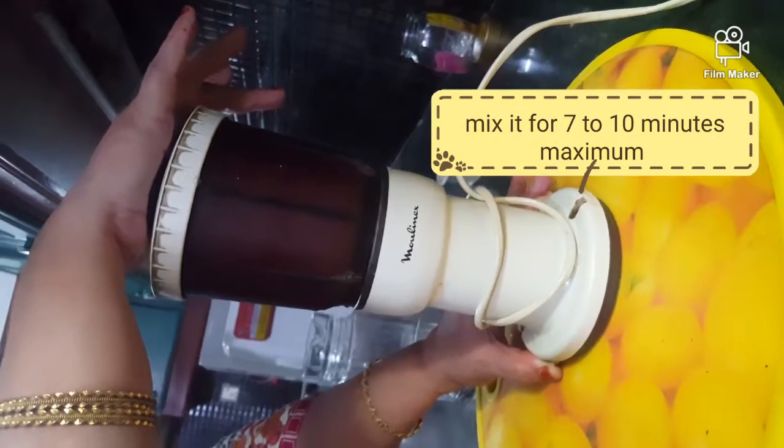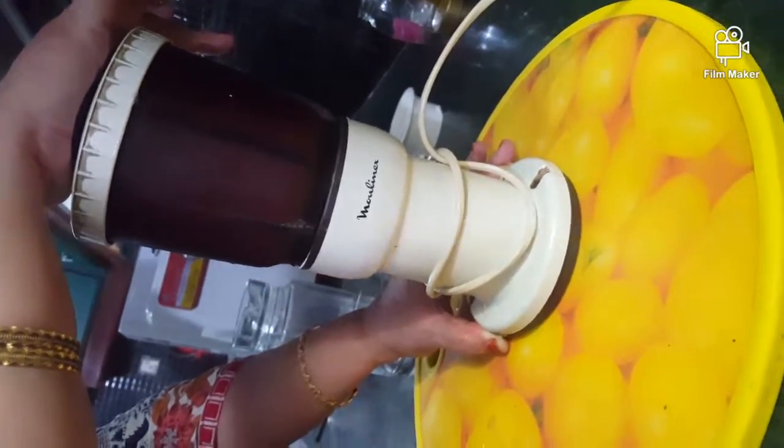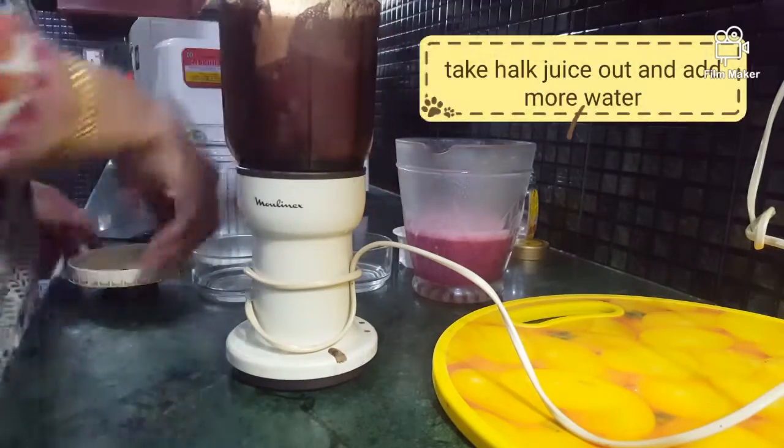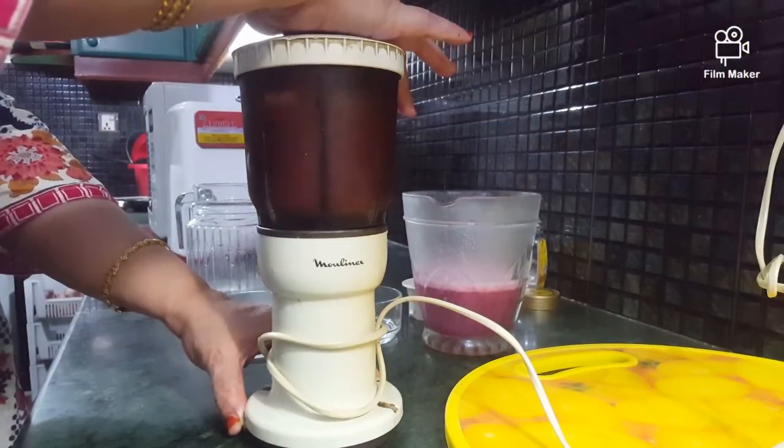For sugar patients, in the food processor it will be very balanced. Use half the juice, add water, and shake it again.